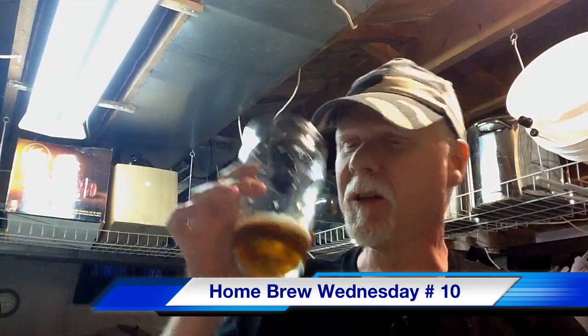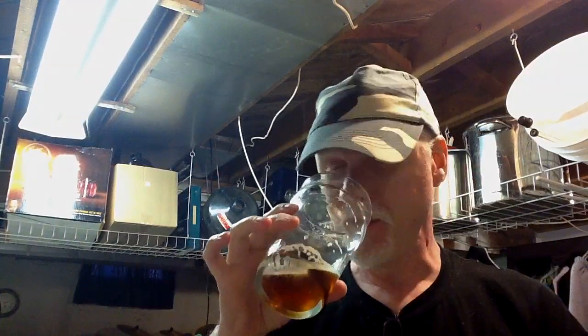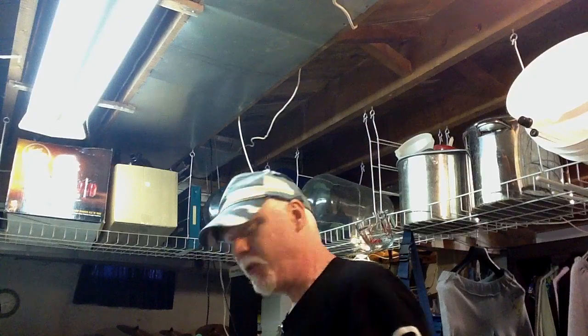Hi guys, it's Craig here, and happy Homebrew Wednesday. It's number 10 for me, and welcome back. Just finishing off a little bit of a Cooper's IPA here that I've been drinking for the past week. Good stuff.